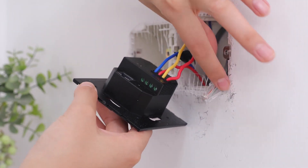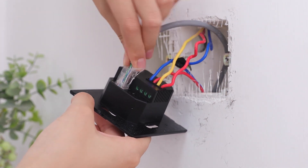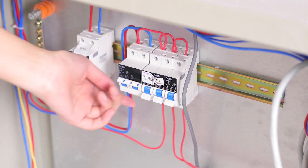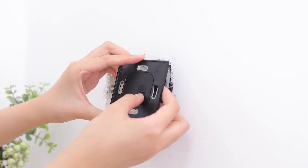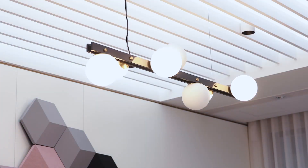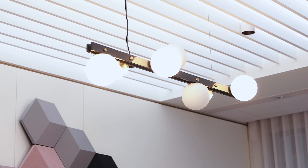Plug the RJ45 network cable into the Ethernet port if you need to use a wired network. Next, go to your circuit breaker and turn the power back on. Press the button to check that the lights are working. If the lights do not turn on or off, turn the breaker off and check the wire connections.